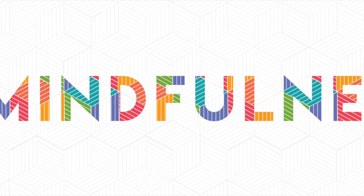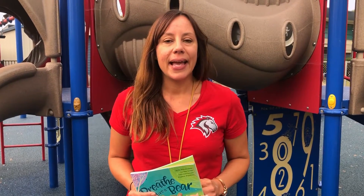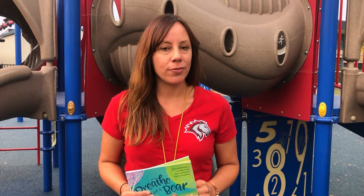Hi boys and girls, let's go practice some mindfulness together. Hey everyone, when there's something that we need to do and we need to pay attention and focus on, it can be really hard. It's easy to get distracted. This is an exercise that you can do to help yourself refocus.